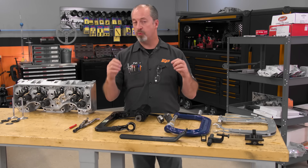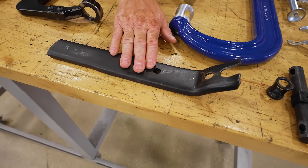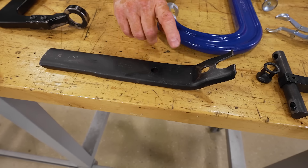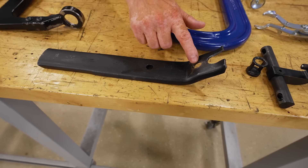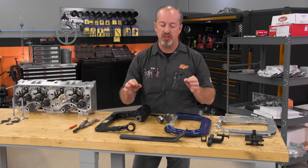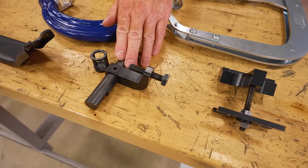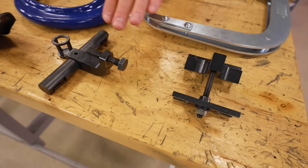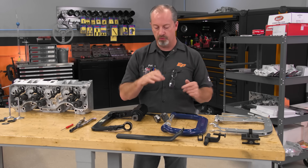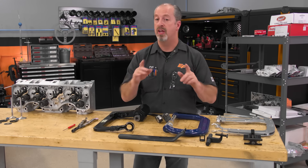If you're changing valve springs in the vehicle, there are several different options as well. The first works with stud-mounted rocker arms — you pull the poly lock off, put it over the rocker stud, and use mechanical leverage on the handle to compress the spring. There are also vehicle-specific tools — for instance, one for a Gen 3 Hemi, one for an LS setup, and ones for Coyotes and imports. There are a lot of different options to remove the spring, and you can reinstall them with the same tooling in reverse order.